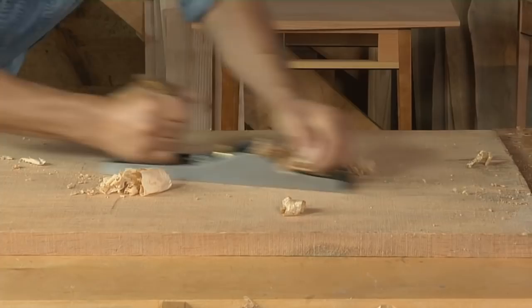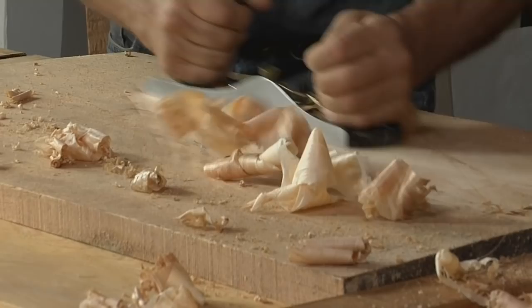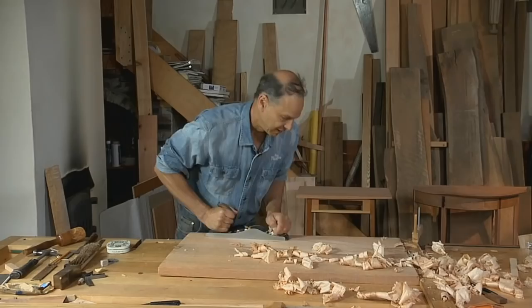One thing I'm often asked about: do you pick the plane up on the return stroke? Actually, I'm lifting up the heel just a little tiny bit. If you just go back and forth without lifting, you'll wear the back of the blade and that will dull it more quickly. So do lift it up a small amount.